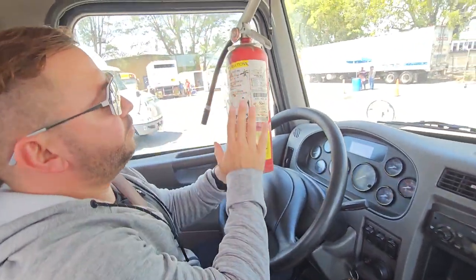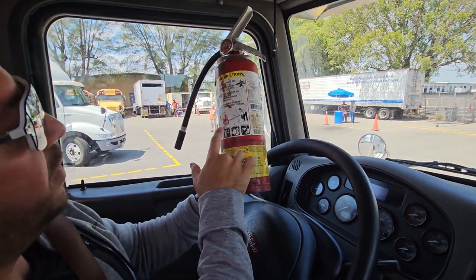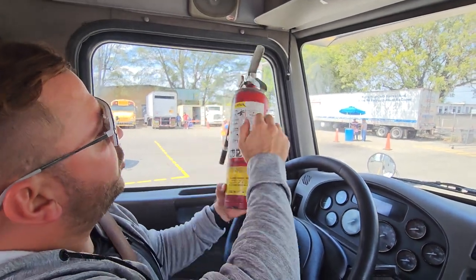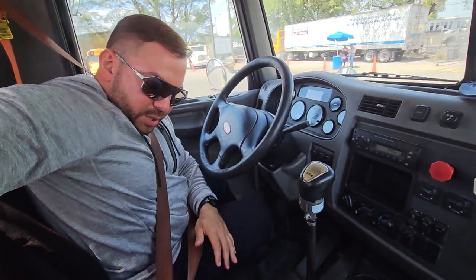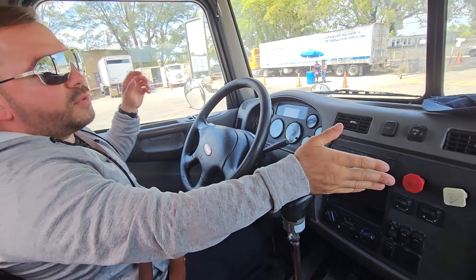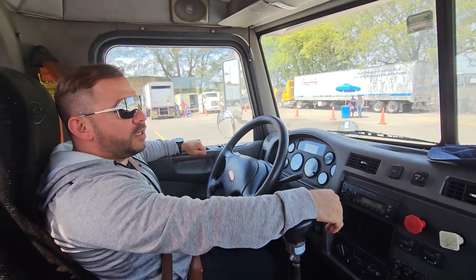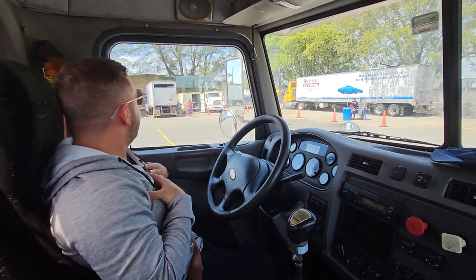Over here we have our fire extinguisher. It should be ABC — ABC means it can put out all kinds of fires. It should be fully charged and up-to-date, and it should not be missing the safety pin. Fully charged, up-to-date, not missing the safety pin.